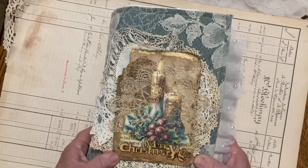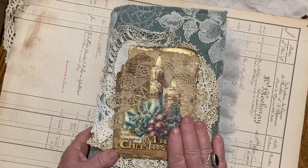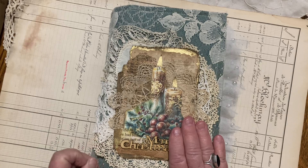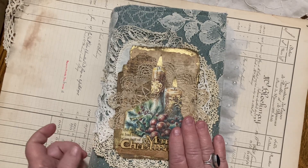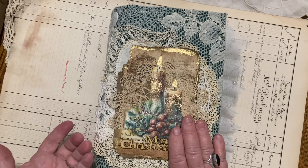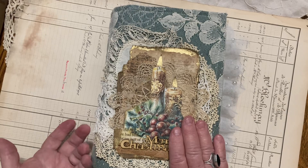All of the digitals in this journal are from one creator on Etsy — it's Charm Studios, S-H-A-R-M Studios. I think I downloaded maybe three different kits from them.